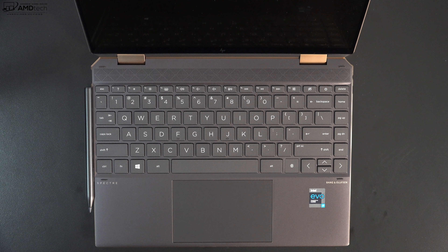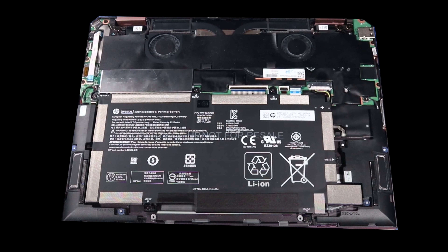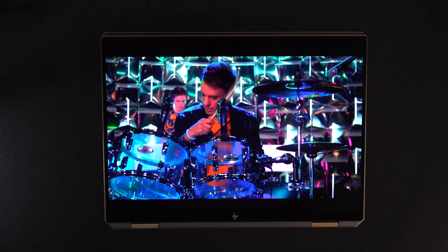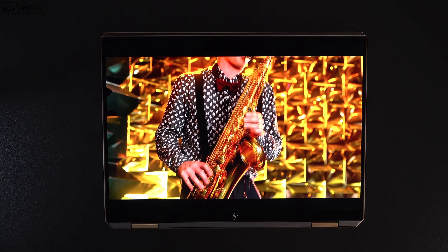Another area I was very impressed with is the speakers. They're Bang & Olufsen speakers — quad speakers, meaning there are four of them. They fill up a room rather nicely: good volume, good mids, good bass. Very good audio overall.